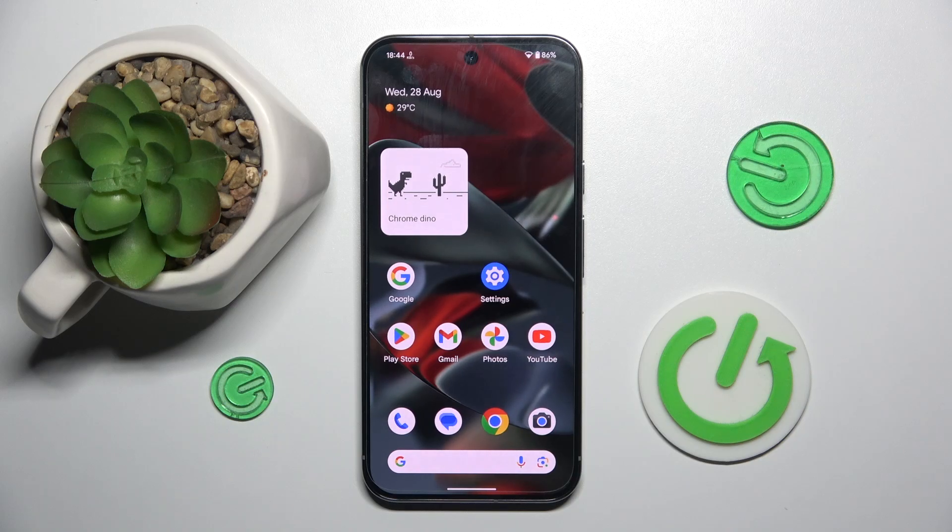Welcome guys to the Hardwrested Info channel. In front of me is the Google Pixel 9 Pro XL, and in this video I'm going to show you how to set up voicemail on this device.